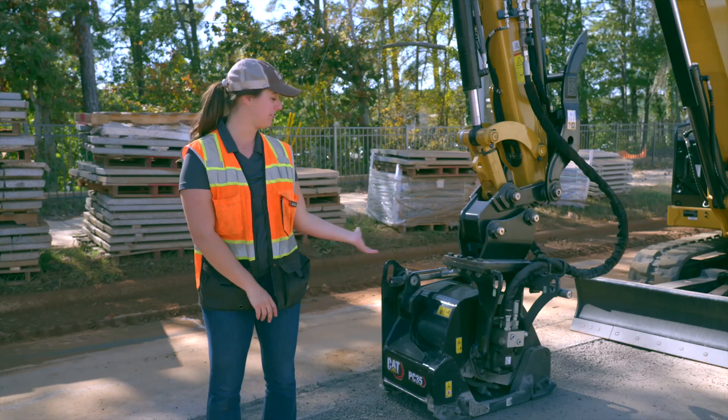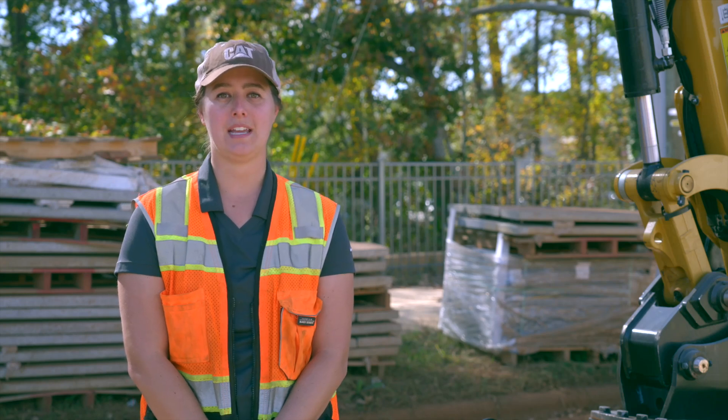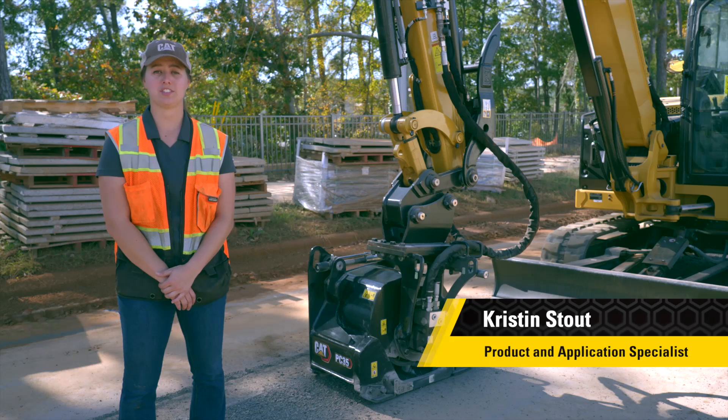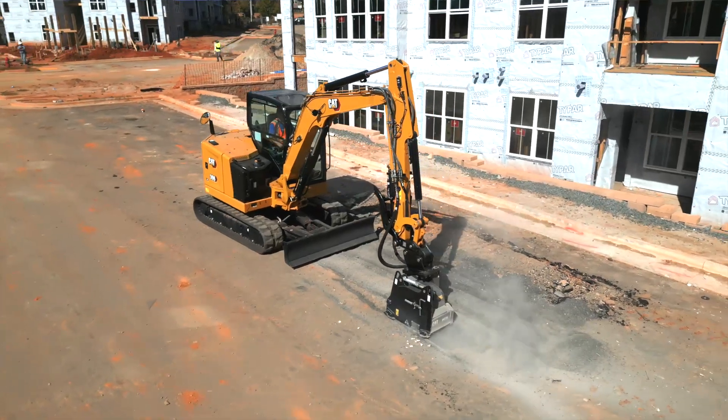Hey everybody, today we're going to talk about our new cold planers, the PC 35 and the PC 45. Both planers are compatible with many hydraulic excavators and backhoe loaders. They are used for removing surfaces and small paving jobs. One advantage of these cold planers is that you can get into those tight areas you don't have access to with a dedicated planer.